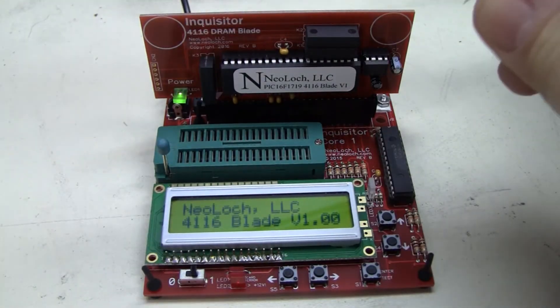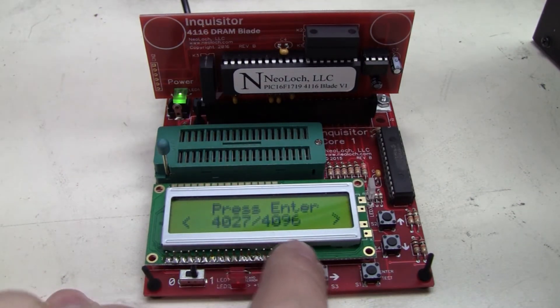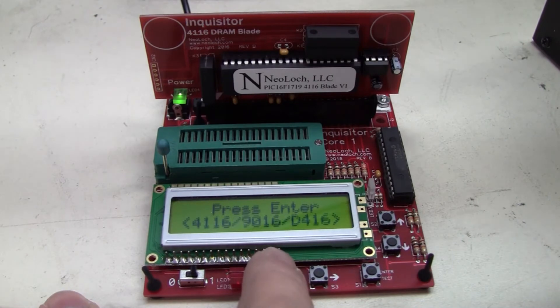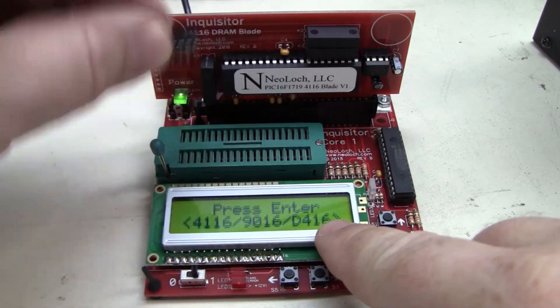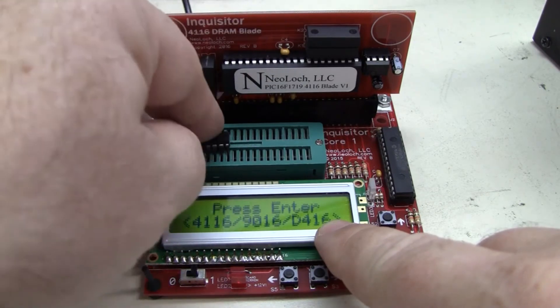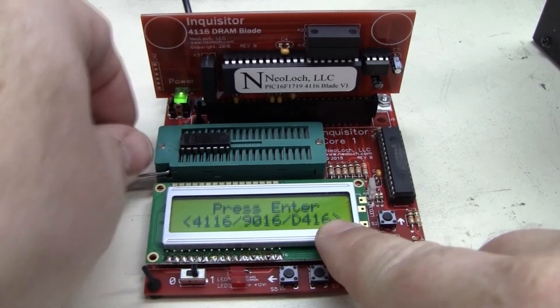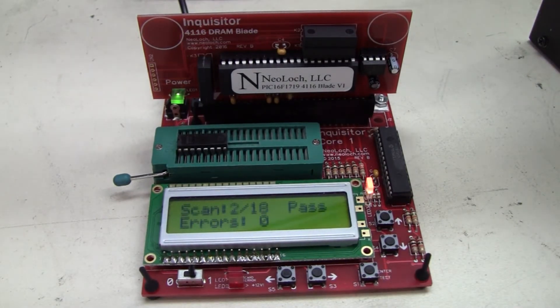So let's turn on our handy tester here. We see it's the 4116 blade; it wants you to select which type it is — the 4116 or the 4027 slash 4096. Then we're going to put it in here, put pin one all the way to the left, rotate it around and get it in the right way. Then we'll close it up, hit the test button and wait. The light turns orange — it's going to run a pass through. In this case there are 18 different tests that it's going to run. We wait and pause for just a little bit, and it'll let us know what the final score is.